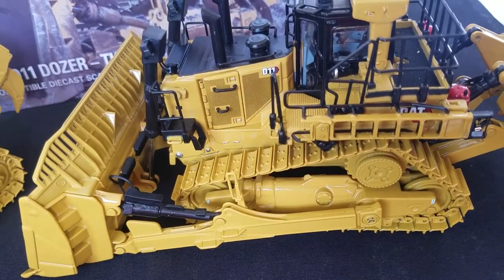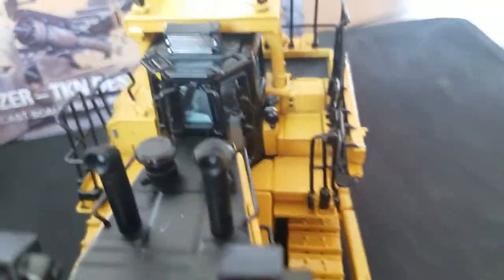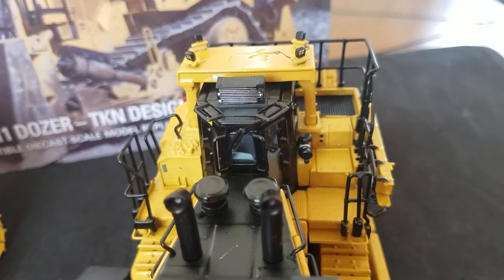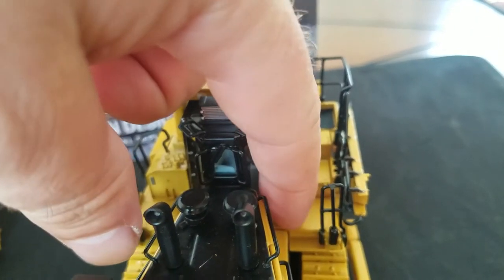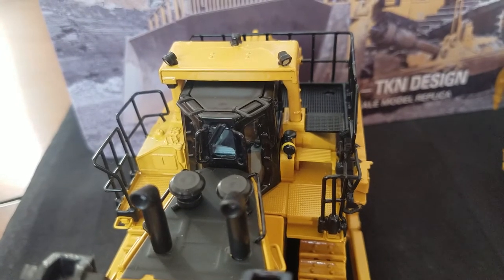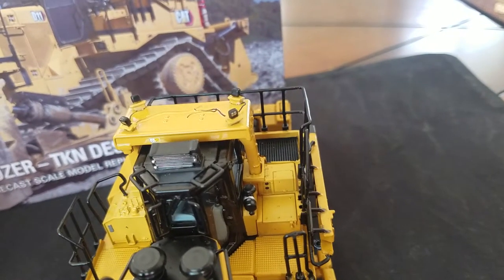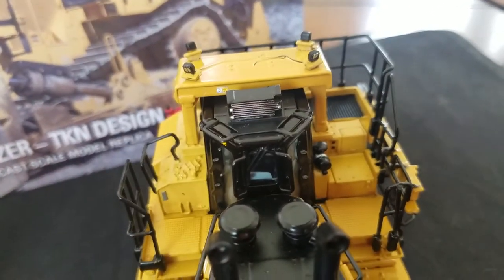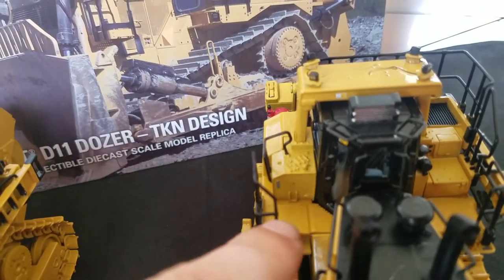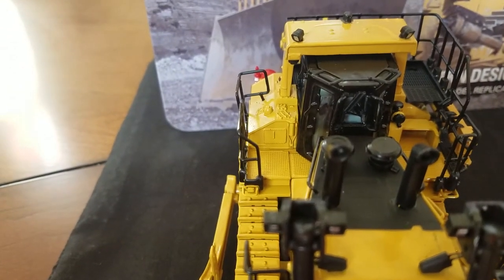I mentioned there were differences in the steps, so I'll go over that now. On the D11 Hex, you have steps that are solid and just stair-step up from where you get into the cab. Whereas on the T, you can see it's kind of hollow in the middle with a step built into it, then it stair-steps up and it's black — you don't have that perforated black part on the Hex side. Also, the hydraulic tank on the Hex is more square, whereas on the T it's more of a triangular shape.